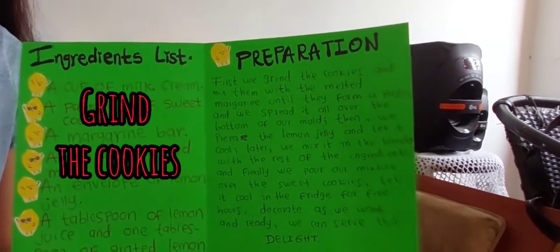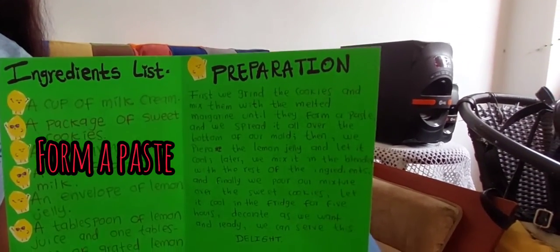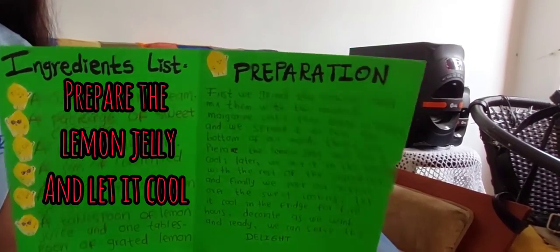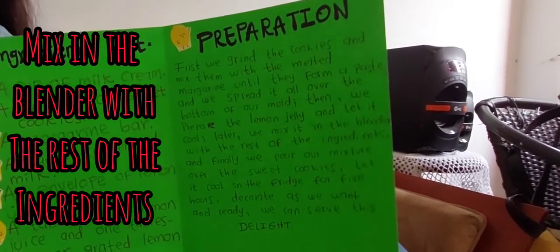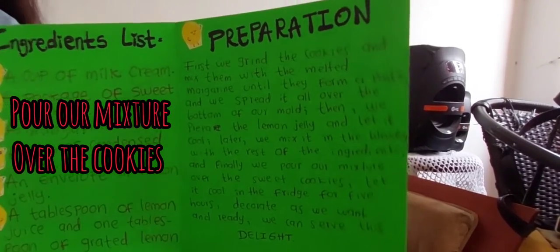First, we grind the cookies and mix them with the melted margarine until they form a paste, and we spread it all over the bottom of our mold. Then we prepare the lemon jelly and let it cool. Later, we mix in the blender with the rest of the ingredients. And finally, we pour our mixture over the sweet cookies.